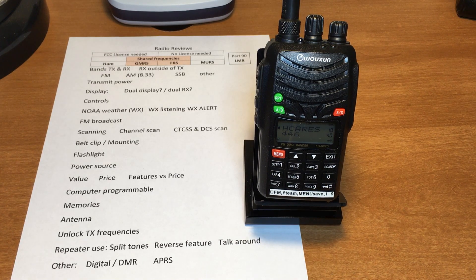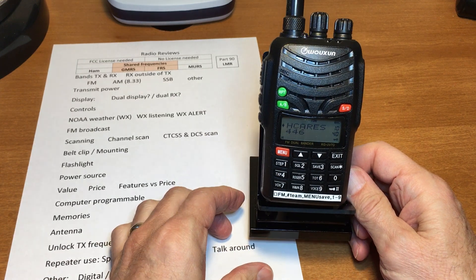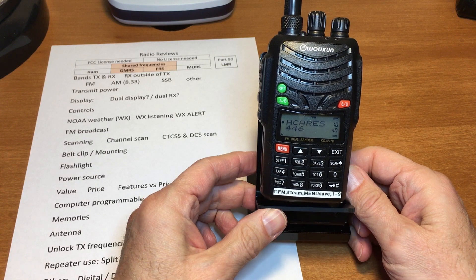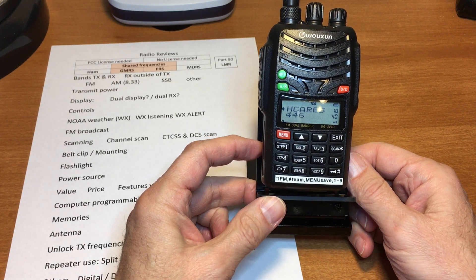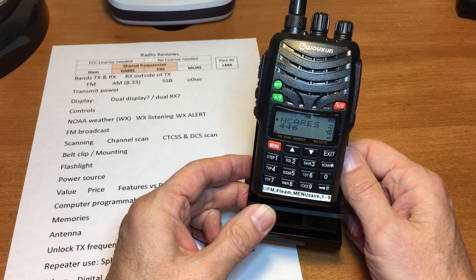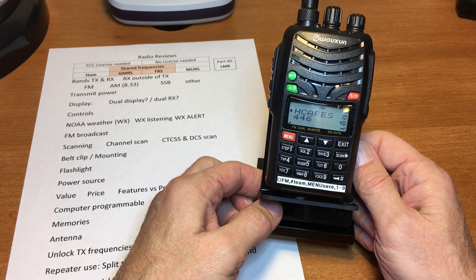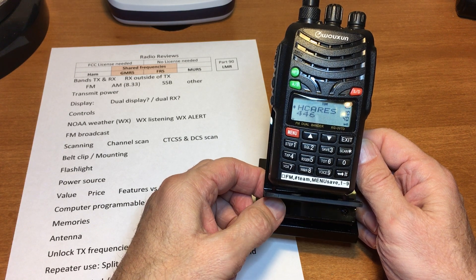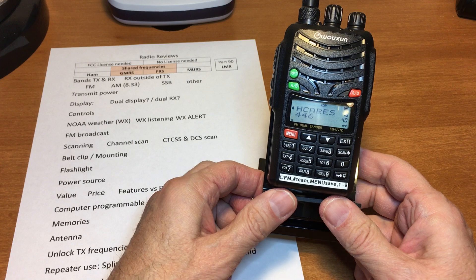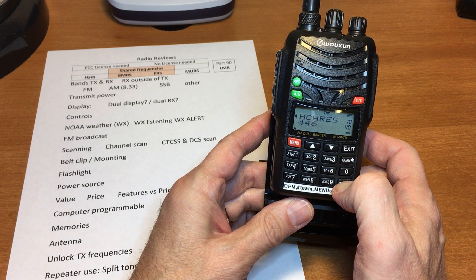Quick radio review: the Wouxun KG-UV7D. This is a dual band, dual display radio that comes in four styles — a Part 90 version and three different ham band versions: two meter/70 centimeter, two meter/six meter, and two meter/220. This one's a Part 90, so FM. The Part 90 will transmit anywhere across the band, while the ham radio versions are limited to only the ham frequencies.